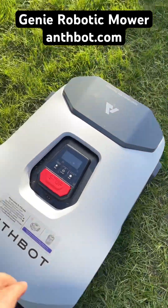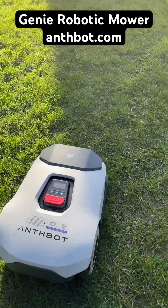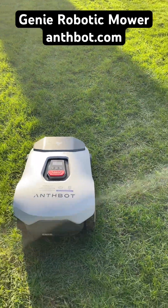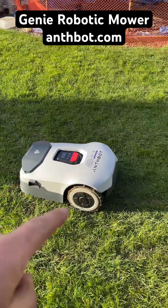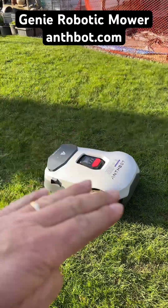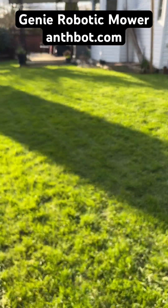It features a built-in rain sensor so you can have it pause during rainy days, and also has automatic height adjustment, so you can automatically raise and lower the deck to mow the lawn at the height that you desire.